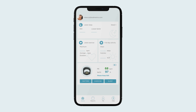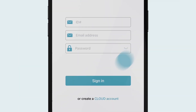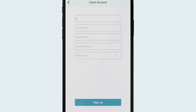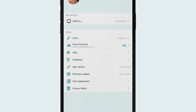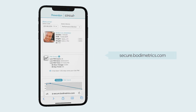To sync your Circle Plus data to your free personal cloud account, go to the Me page of your Circle Plus app. Tap on the cloud icon and choose Create a Cloud Account. Select an ID number from 1 to 18 digits like 123, enter your name, email address, create a password, and press Sign Up. Now that you've signed in, your data will be saved to your cloud account. You can access your cloud account using your browser on your computer or mobile device by going to secure.bodymetrics.com.